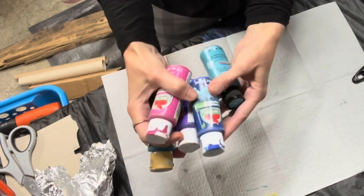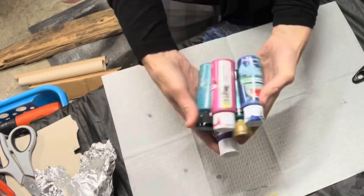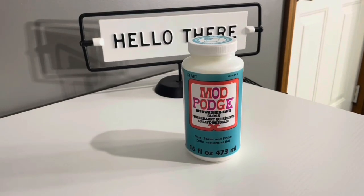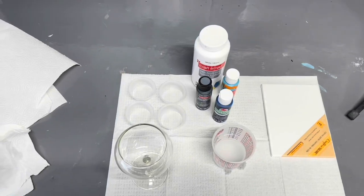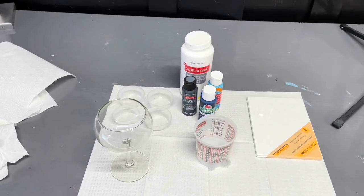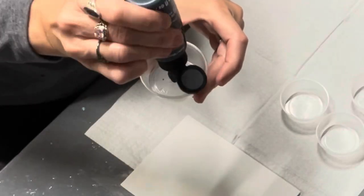Painting will be on the bottom of the glasses. You will need some acrylic paints in colors of your choosing, some top-shelf dishwasher safe Mod Podge. So here I have my glass, my paints, a cup of water, some little containers to put the paint and water in, and a small canvas.